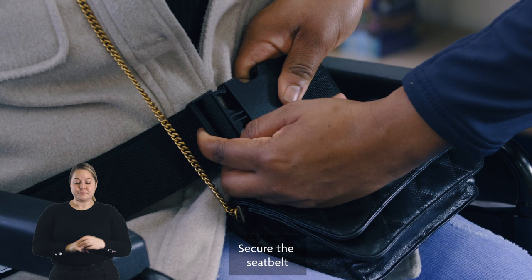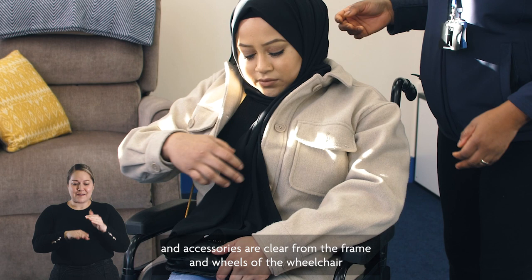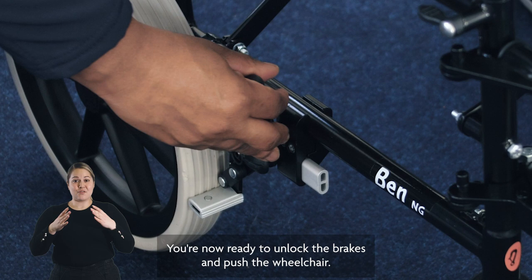They can then lower themselves into the chair, making sure that when they are seated their lower back is in contact with the back of the seat. Secure the seat belt around the wheelchair user's waist and guide their feet onto the foot plates. Make sure that elbows are in and be mindful that all clothing and accessories are clear from the frame and wheels of the wheelchair.